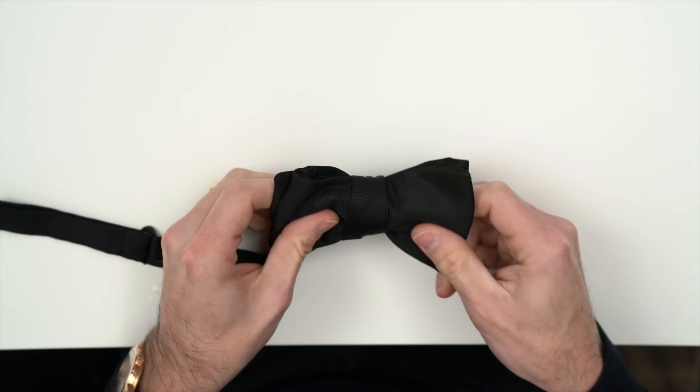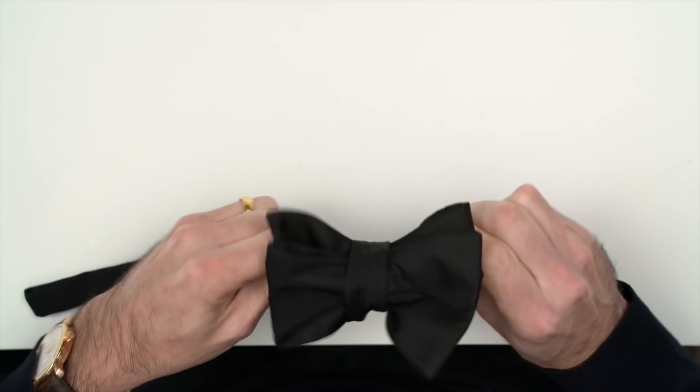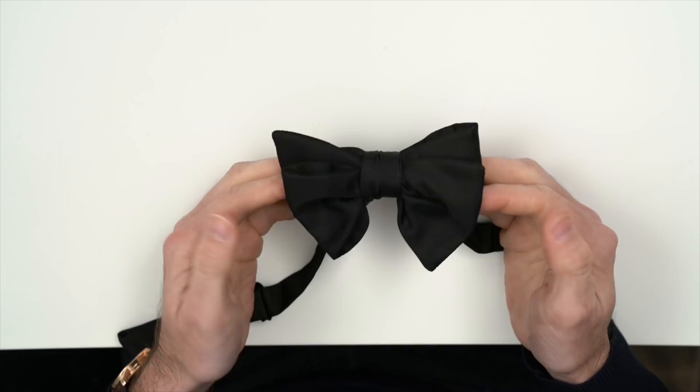Now at this point, if your bow does not look perfect, that's totally fine. Now is the time we're going to adjust it to how we want it to look. You can move the knot over, you can add a dimple in, and the final thing I like to do is give it a really firm pull and tighten the knot. I prefer a tight knot over one that is loose. And there you have it — perfectly tied and ready to be worn.